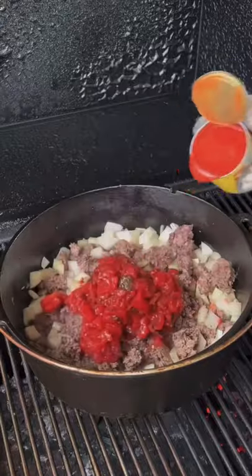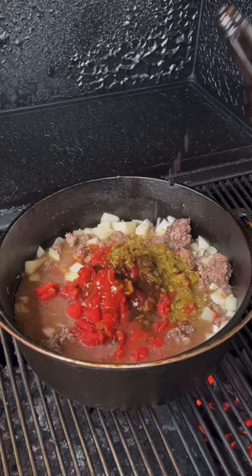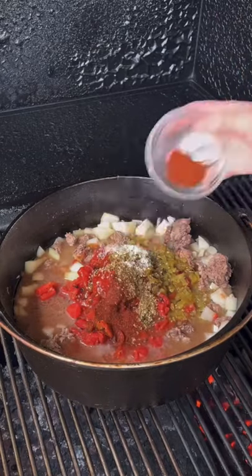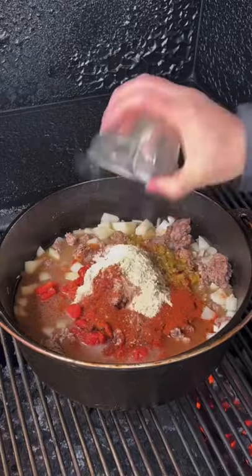45 more minutes in, we're gonna go ahead and start adding our ingredients. That's onion, roasted tomato, tomato paste, hash chili, beef broth, Worcestershire sauce, and then the seasoning. You can find the whole recipe on my website — link is in the bio.